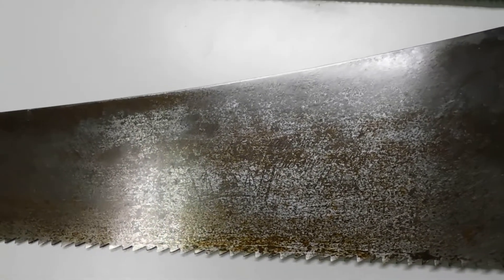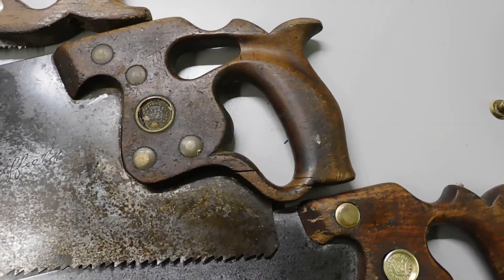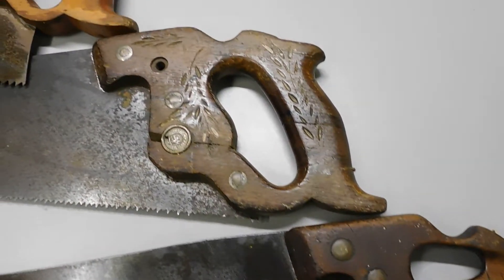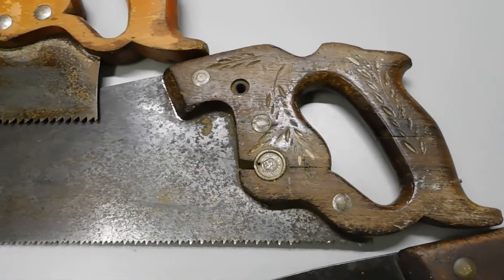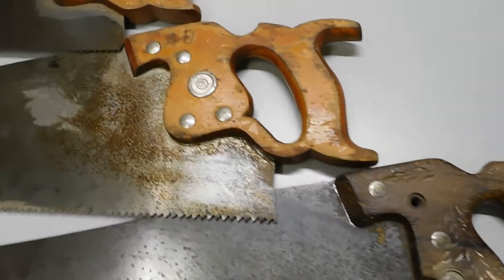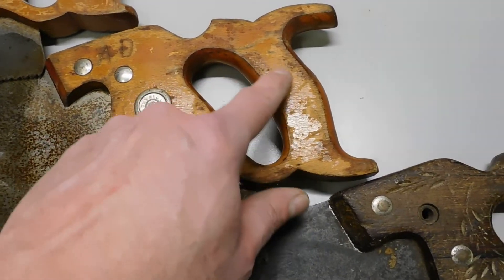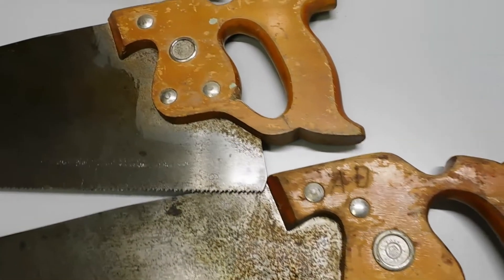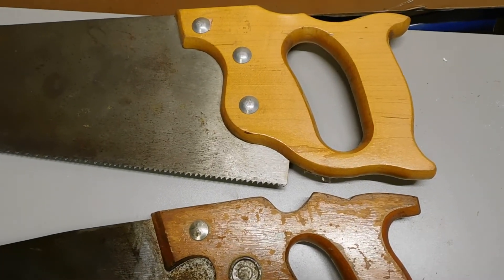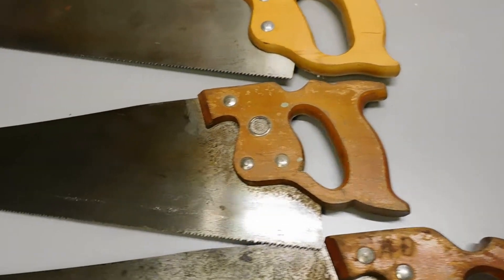They're both D8s, and it's just interesting how the saws have evolved — from handles that are just beautiful to hold and use, and later on they started to get a little different, a little more blocky, not as carved. Through the years they've basically gotten more blocky, especially around this area here, until we get to something like this. It's almost a de-evolution of the saw.